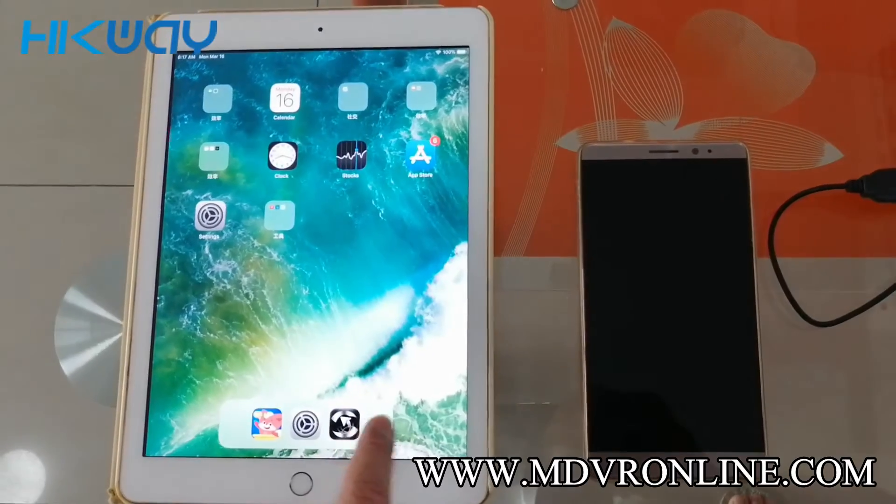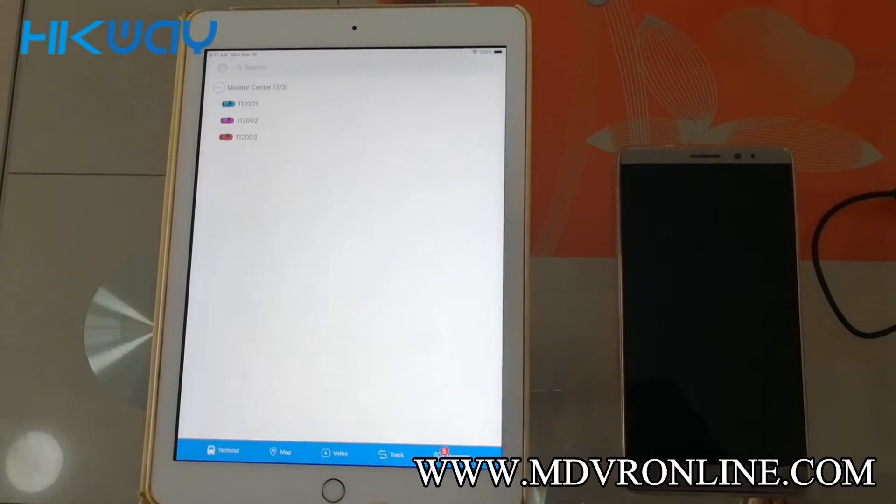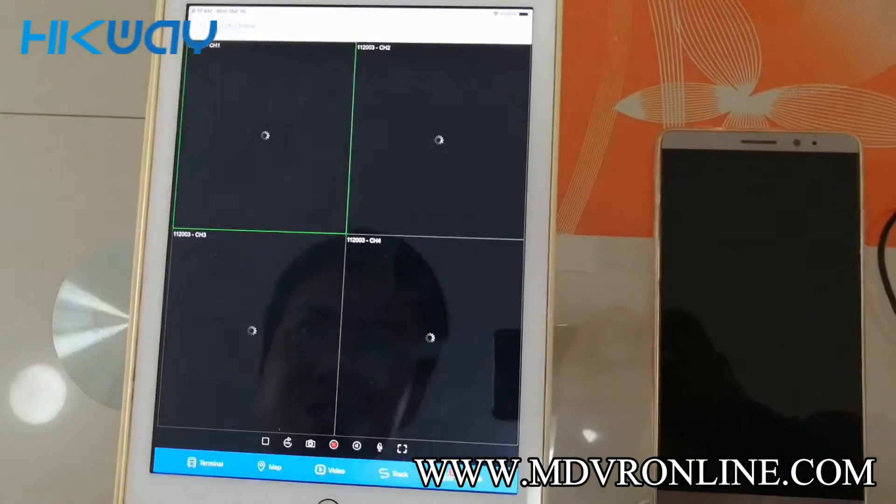Let's open CMSV6 on iPad. You can see the map and video. Let's see if it is online.